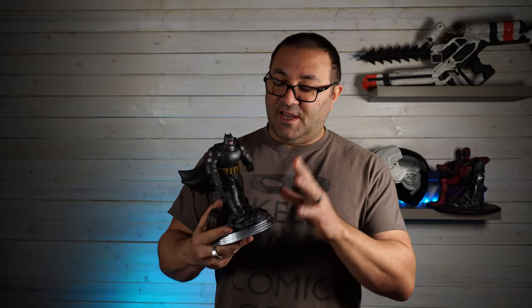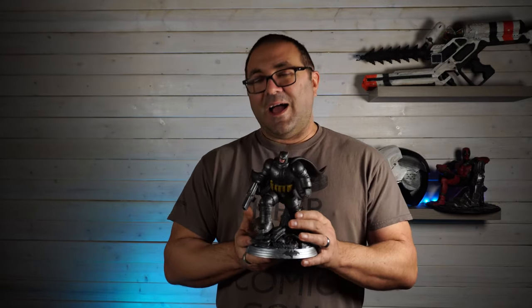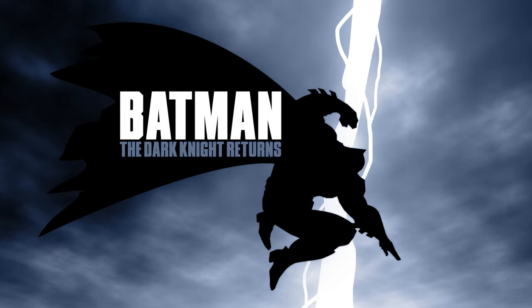In this video what we're going to do is take a look at how I painted up this Dark Knight resin model. I got it over on ArtStation — the links will be below. It is amazing, and what I really dig about this particular sculpt is it reminds me so much of the comic book, Dark Knight Returns. It's pretty much modeled on it.